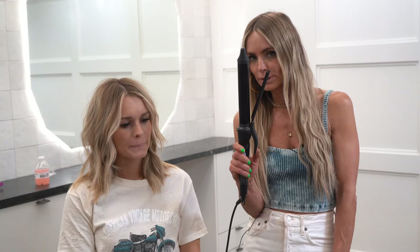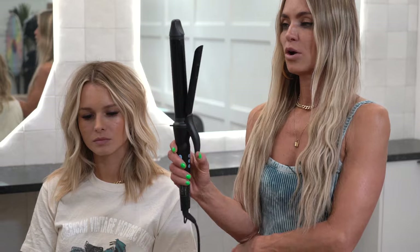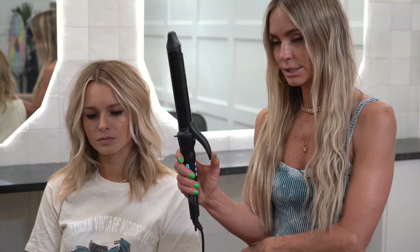I'm going to show you how to do a beachy wave with a clamp iron. If you hold it all the way down, it clamps all the way open. This is very important to know because when you're doing a beachy wave and you're twisting the iron, you want to barely open the iron — not all the way or the hair is going to slip out.